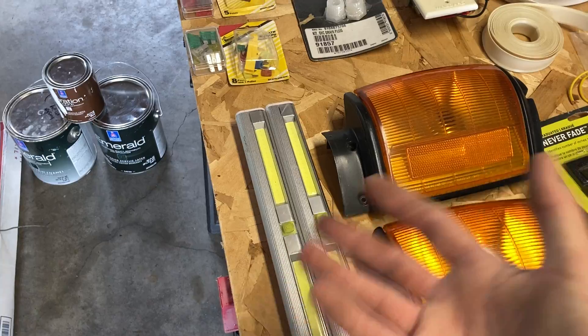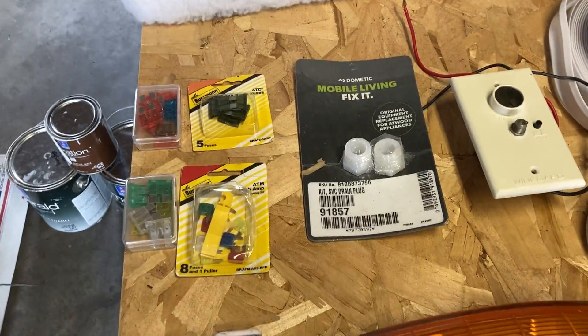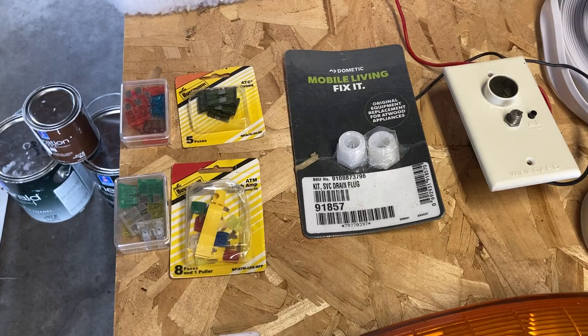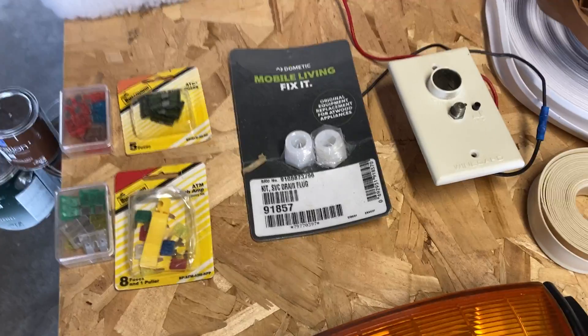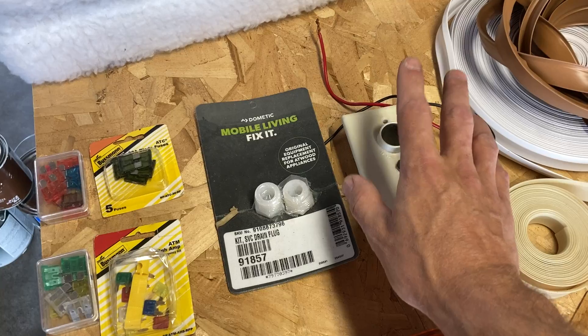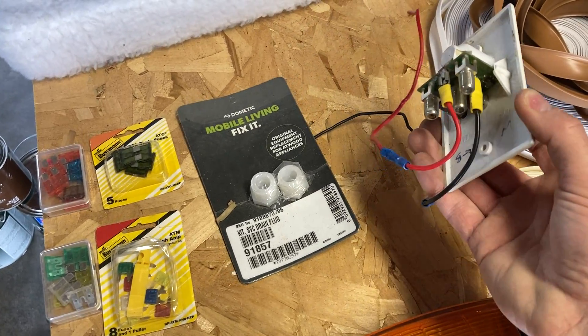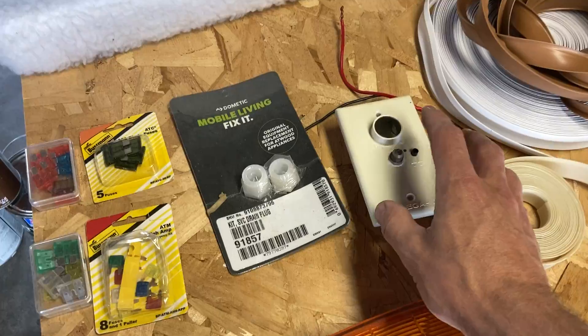I was going to do some rechargeable batteries so if you just wanted to have some lights here and there. We've got fuses for the converter and the truck. This is for a little 12-volt power supply, but it also has a little connection for an antenna.